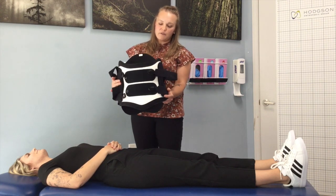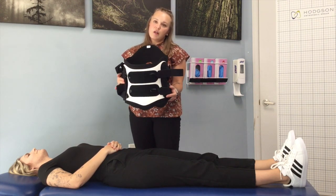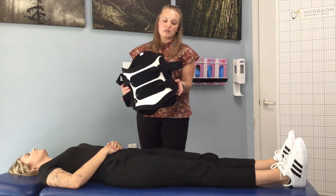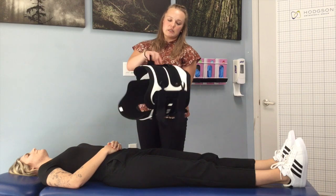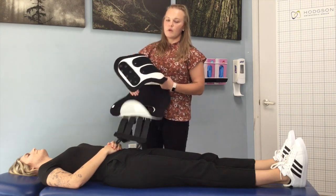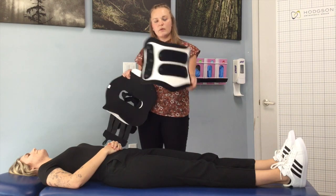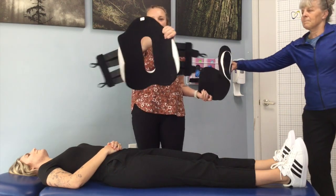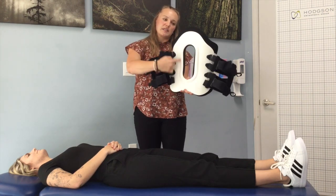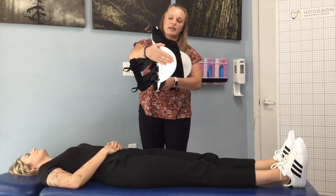We're going to go over donning and doffing. We're going to have our patient roll towards us, and we're going to review another variation of what this brace could look like. So we have an anterior, or what we call a French shell, and we also have a posterior, or a back shell.